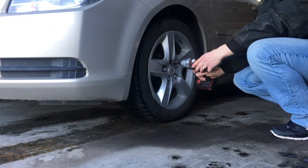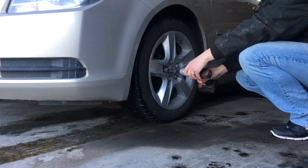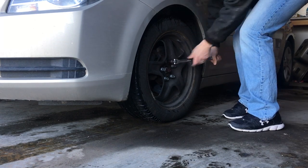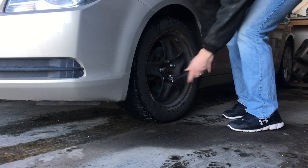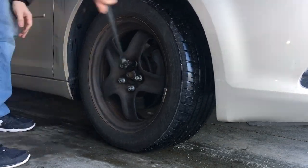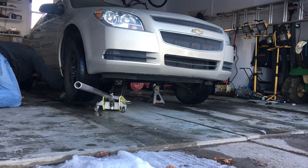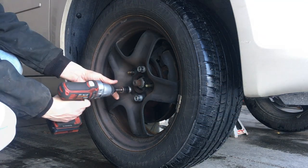The first thing we want to do is take off the hubcap, then we're going to take our breaker bar and break loose all five of the lug nuts. Go ahead and do it on the other side real fast, and then we'll go ahead and jack up the vehicle. Always make sure to use jack stands and put them under the car securely on the mounting points, then take the lug nuts off the rest of the way.